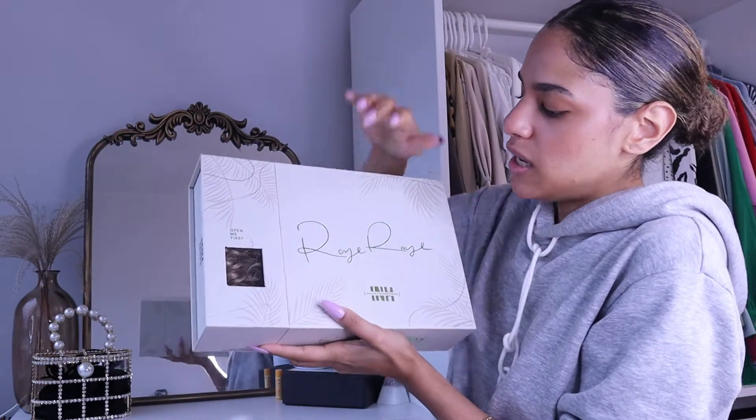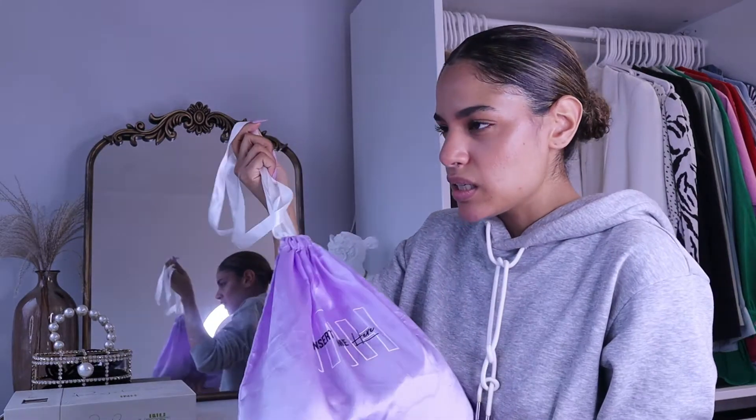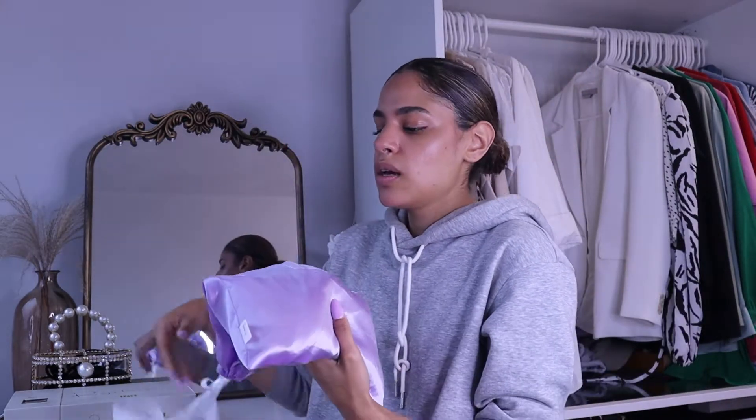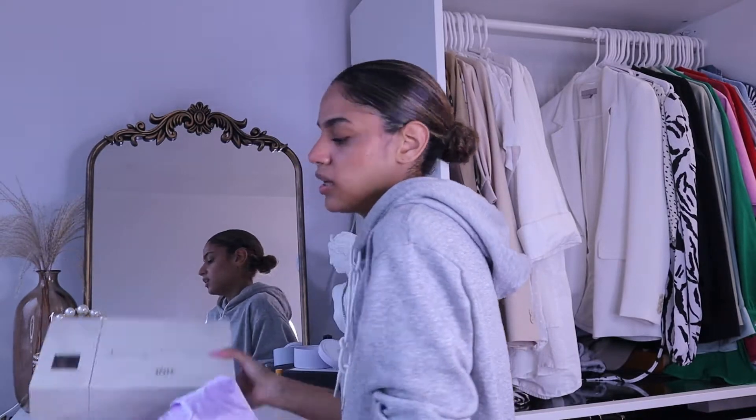This is what the packaging looks like — it says Ray Ray Insert Name Here. The box looks very nice compared to what my other ponytail came in. My other ponytail, which I got in 2019, just came in a silk bag that you can store it in. Personally, I don't mind the bag because I actually feel like it's a lot easier to store in than this box.